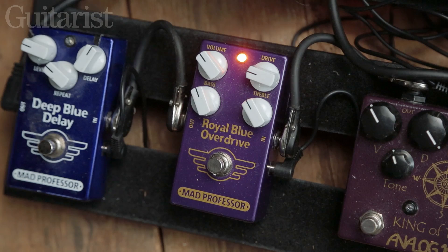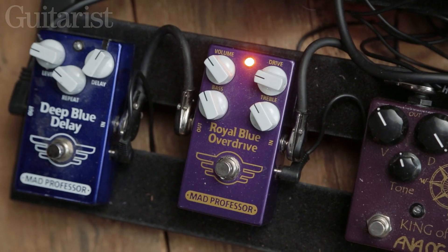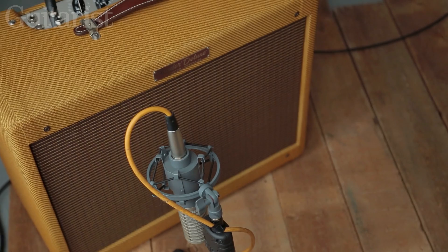My main sound that I like to use is the Royal Blue Overdrive by Mad Professor. I'll show you an example of what it does — it just thickens the sound up a little bit. It doesn't really add major gain or boost to it, it just makes it more rounded.